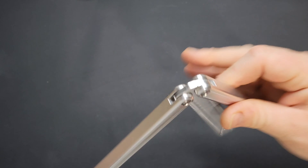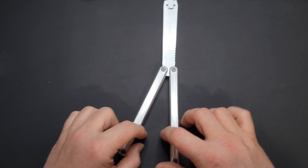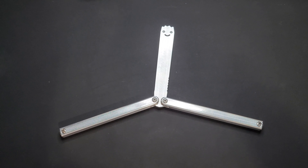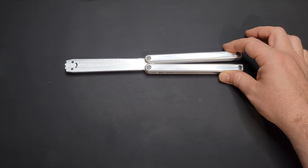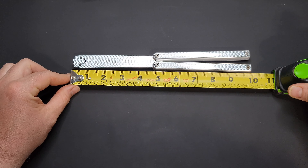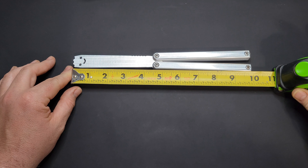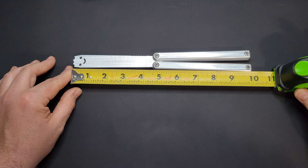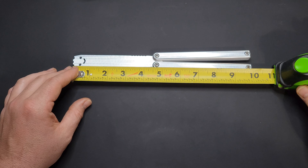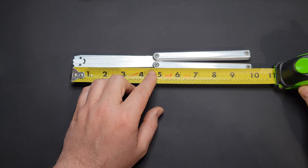This is the only trick I know — the one-handed opening, where you flip it around and open it up. There's a lot of cool stuff that people do with balisong knives. I guess we'll go ahead and do a normal review with measurements and all that good stuff. Coming in from the tip all the way to the end of the handle, you're looking at right at nine and seven-eighths of an inch. Blade length — I'll call it a blade even though it's not — you're looking at just under four and a half inches.